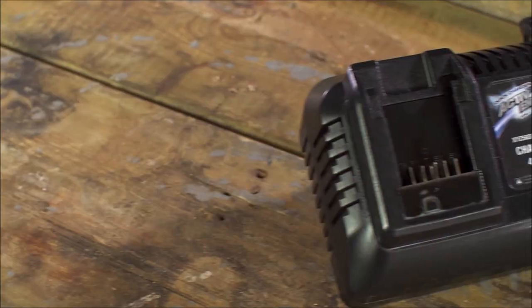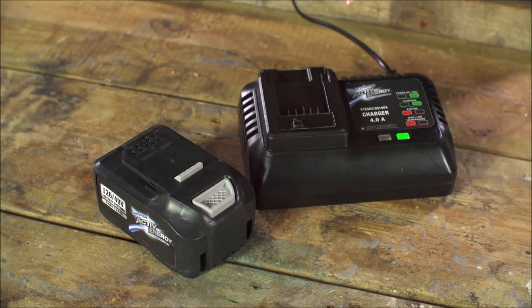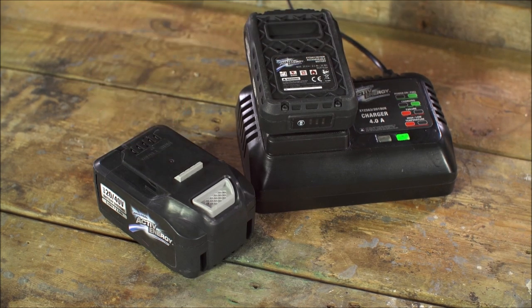I've ordered two batteries to go along with all six of my tools and two chargers to charge those batteries. The active energy battery charger can charge whichever battery you've chosen — the 20 volt battery in just 45 minutes and the 40 volt battery in 95 minutes.